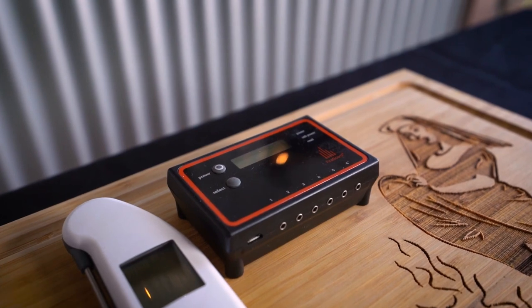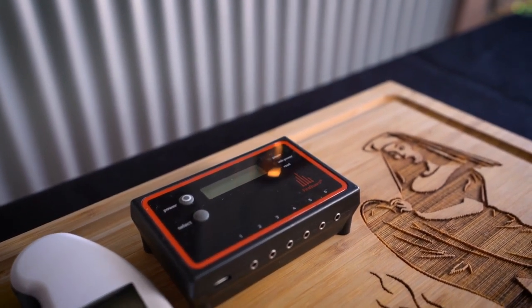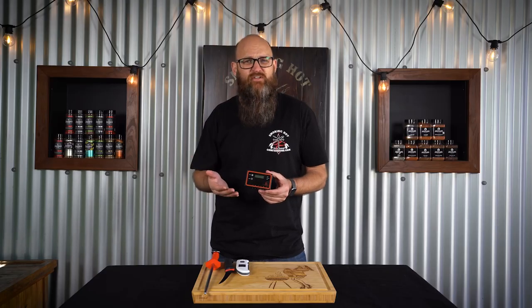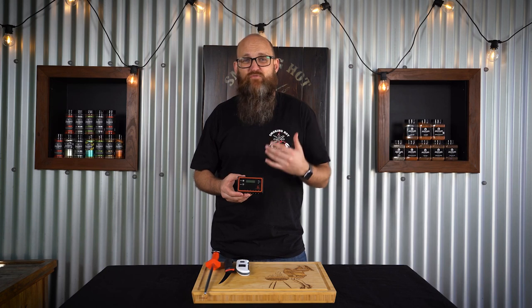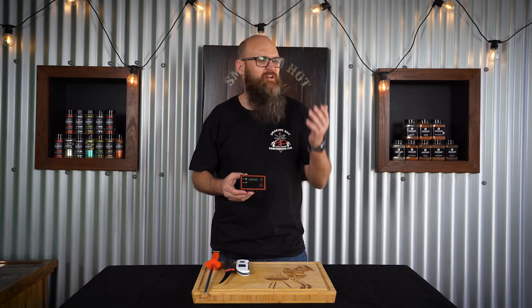Something you might not have seen me use before is a wireless leave-in thermometer. The reason I call it leave-in is because you put the probes into the meat and leave them in the smoker. That's going to give us a smartphone readout telling us the constant temperature of the meat, so we're going to know exactly what temperature to pull it out at.